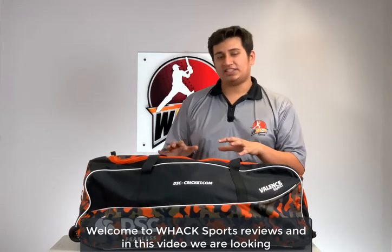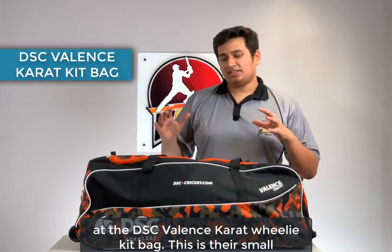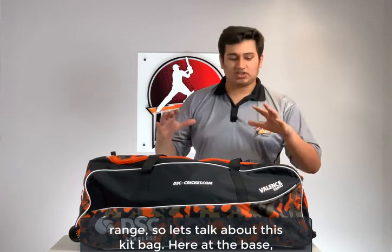Welcome to Wax Sports Reviews. In this video we're looking at the DSC Valence Carrot Wheelie kit bag. This is their small size wheelie kit bag for the juniors for the 2019 range. Let's talk about this kit bag.